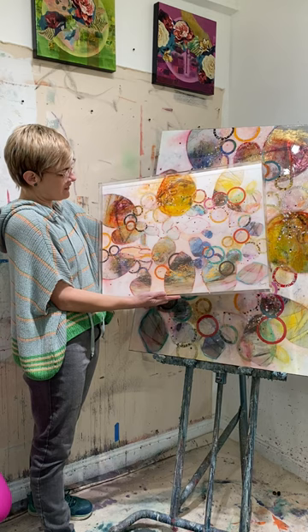I will put a link in my bio if you guys want to order from WexelArt.com.